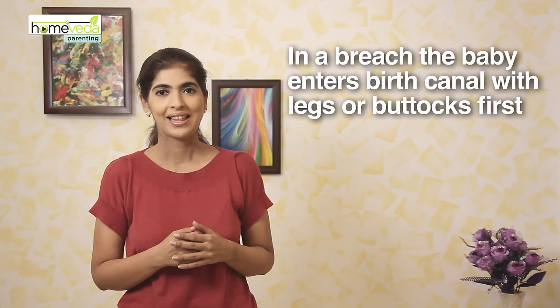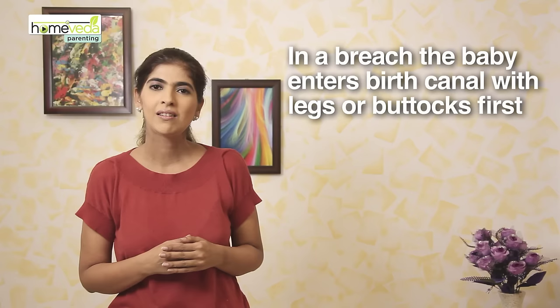97% of babies are in the head-down position — that is the vertex position — at the time of birth. Some babies present breech, which means that they have either their legs or their buttocks in the birth canal.